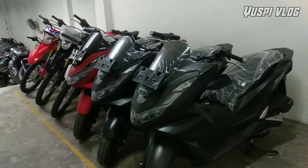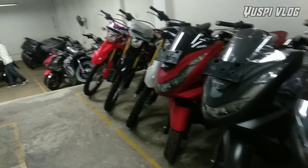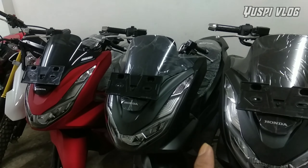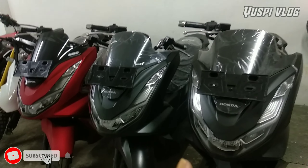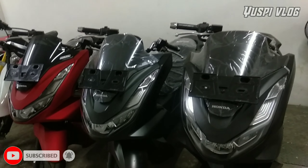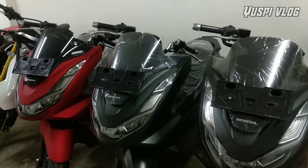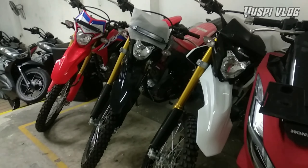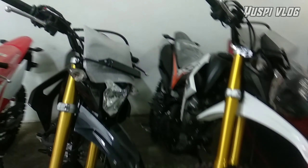Kita lanjut perlihatkan unit yang ready. Disini sudah ada PCX tipe CBS warna hitam. Di samping ada PCX tipe ABS warna merah. Nah yang tipe CBS-nya ada dua. Buat teman-teman yang sudah ada rencana pembelian motor PCX bisa langsung japri ke nomor sales marketing yang ada di kolom deskripsi.